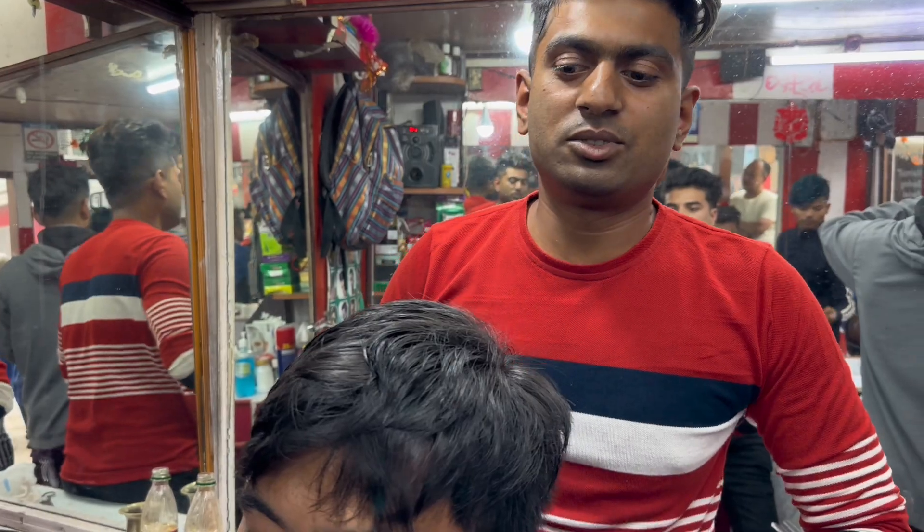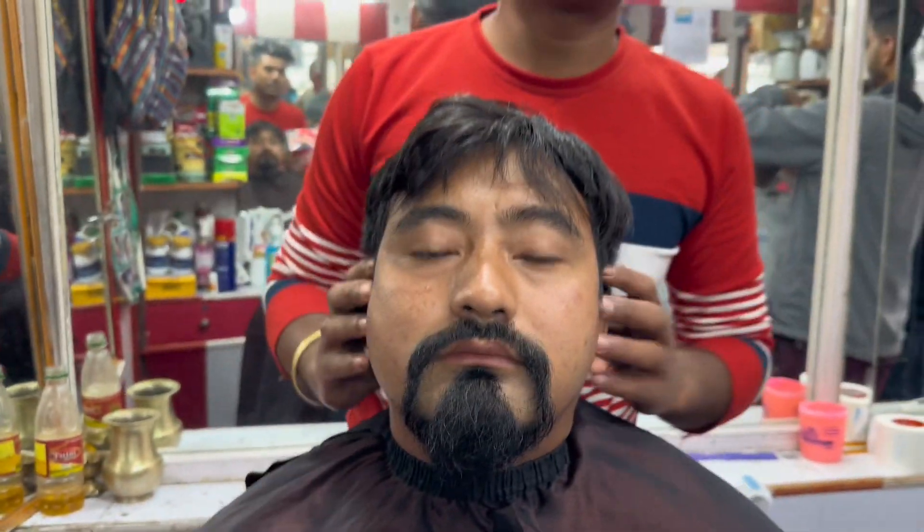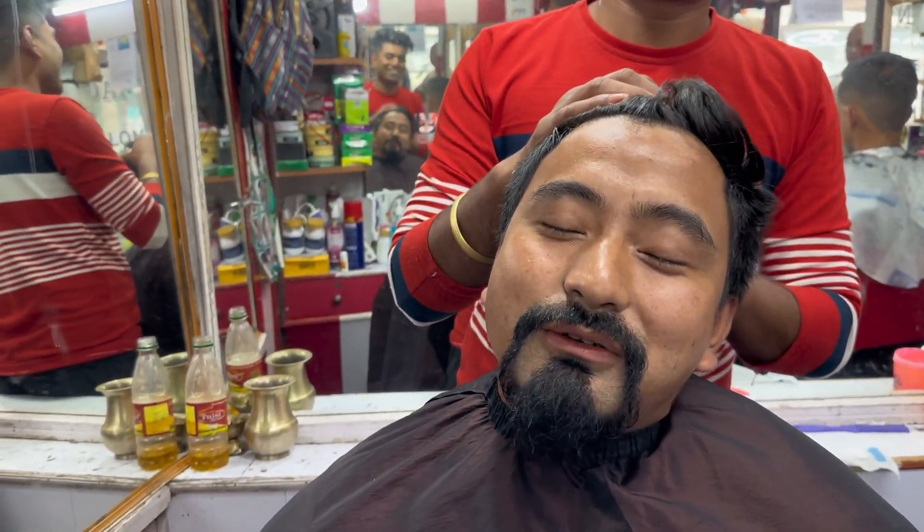I'm here for today's video. I'm doing a little bit of eyewear haircutting. How are you cutting? The same thing you are doing.